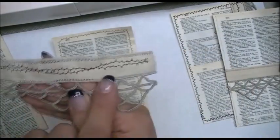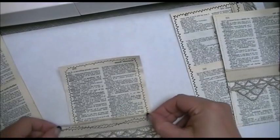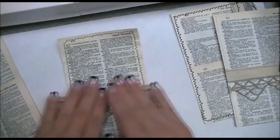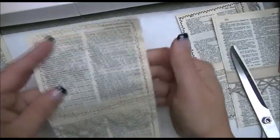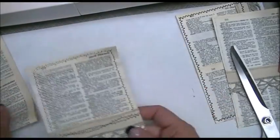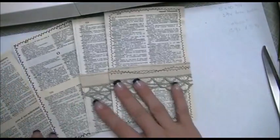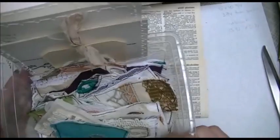I took some scrap fabric and did some crazy stitching through the center of it, then applied glue to the pocket and adhered it down. Just like that, you have a page for your journal — a little insert where you can put tags or ephemera. They're super cute. There's just another quick, easy idea using your dictionary pages and I'm having fun making those.